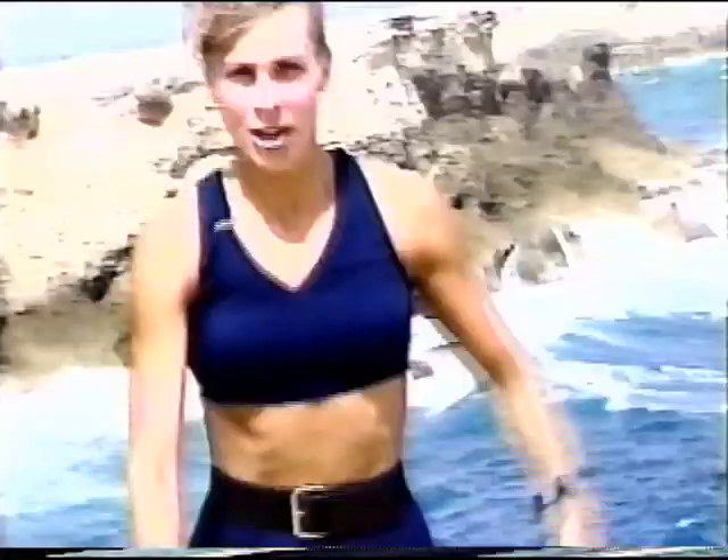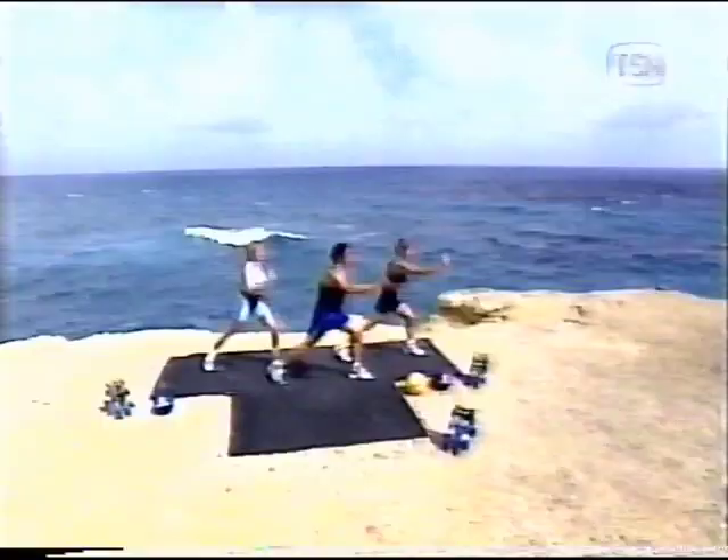We're going to take this down to a double. You ready? Ready, Dave. One, two. Good work, good work.